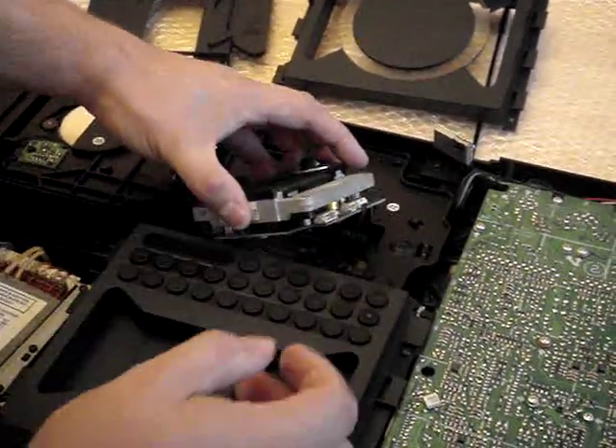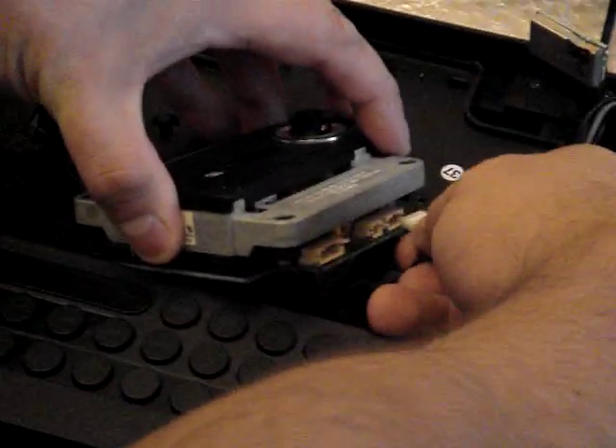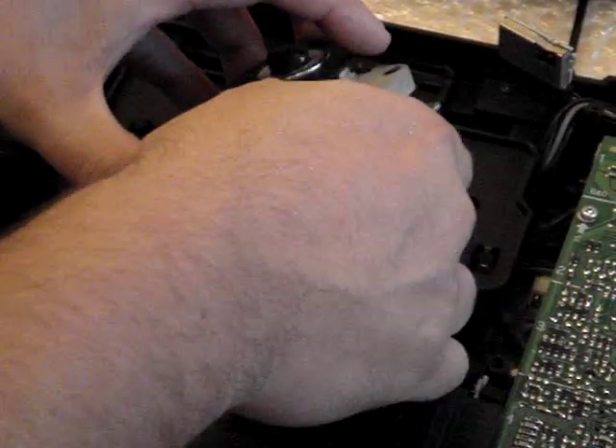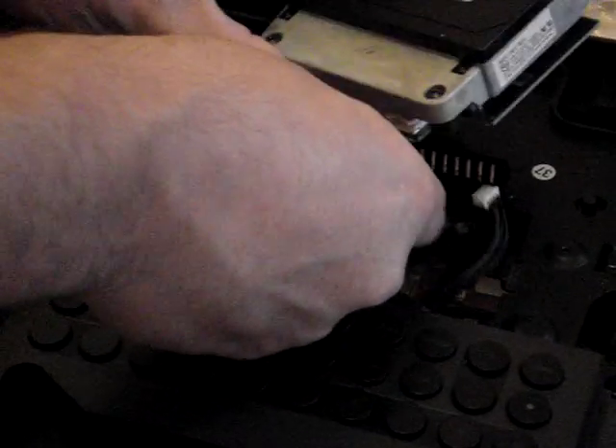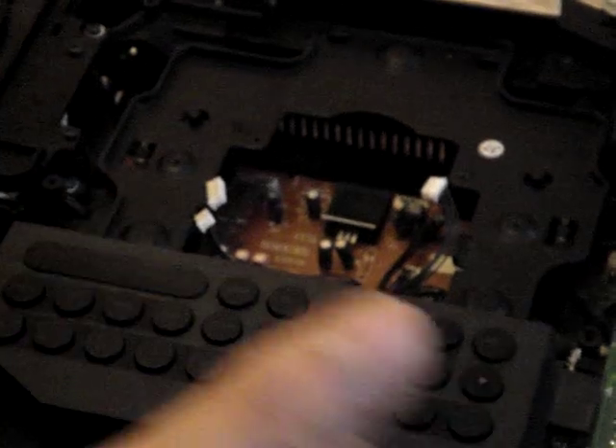Now if you can just zoom in — you have cables there. Just gently pull that out like that. And again, you have cables there. Just pull that out, pull that out. Like that. Now the van's removed.